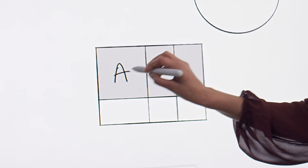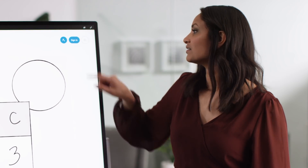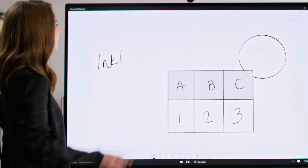Now you can start to add content and the table will intelligently adjust to fit. When you sign in, you're able to access previously started Whiteboards. This is game changing for teamwork.